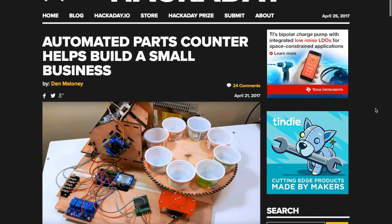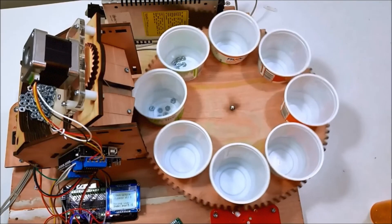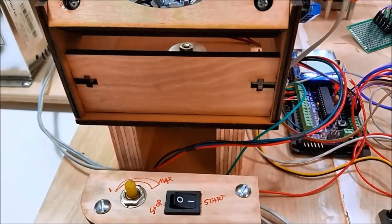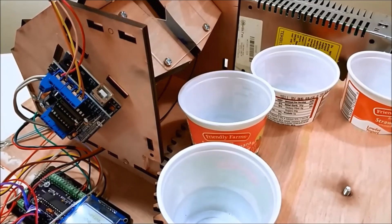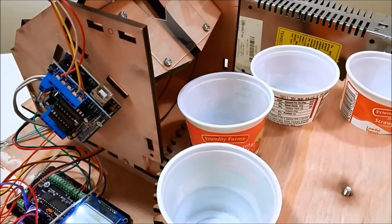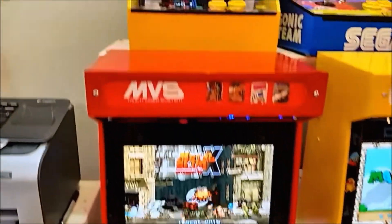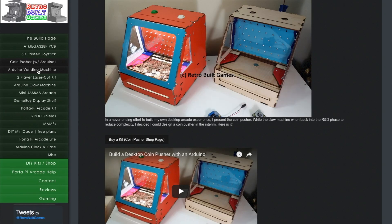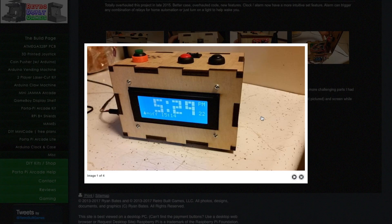And now for one more project that blew me away this week — check out this parts sorting machine by Ryan Bates. I was reluctant to include this because Ryan doesn't have an official write-up on it yet, but he does have a great, thorough video explaining how it all works. The system uses an Arduino, some stepper motors, laser cut wood, and a little photo interrupter on the chute that counts the nuts and bolts as they fall down into the little cups. He uses this system to help count components for the arcade kits that he makes and sells. I love that he's got his own mini factory technology helping him with his home business. While I was on Ryan's site, RetroBuiltGames.com, I also found a bunch of other fun projects including a DIY vending machine, a DIY claw machine, and an Arduino clock — definitely all worth a look.